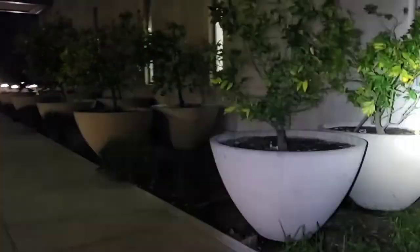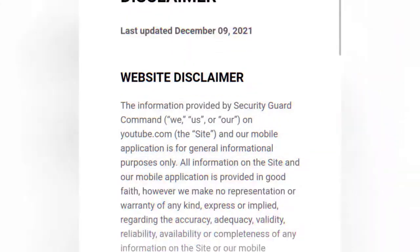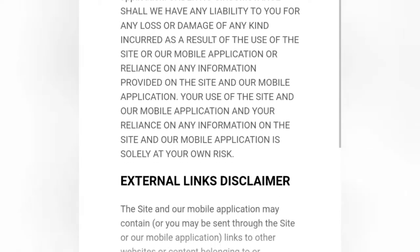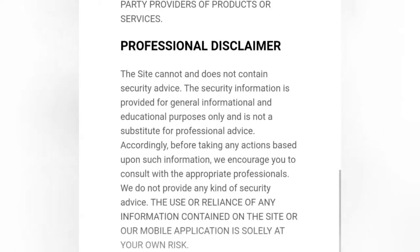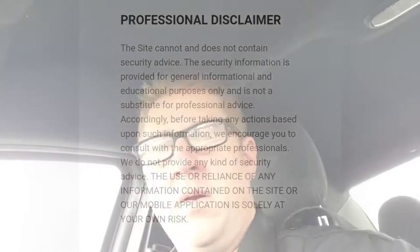Do your own vehicle maintenance. What's up guys? Welcome to Security Guard Command. Thank you for tuning in.